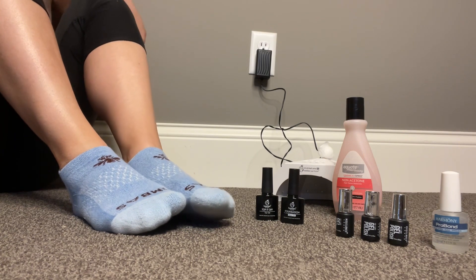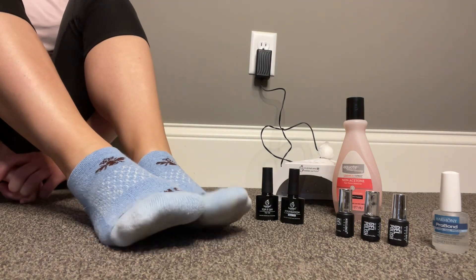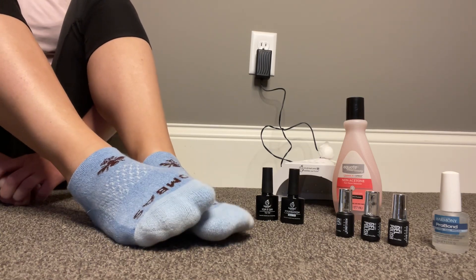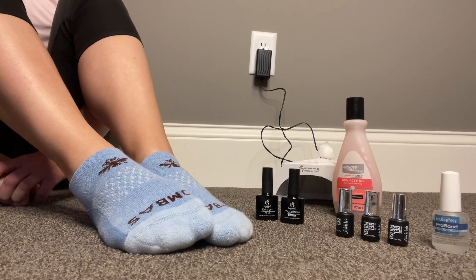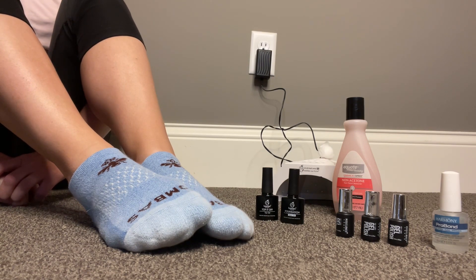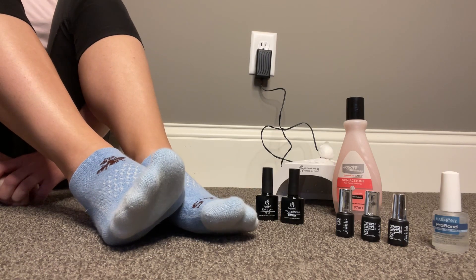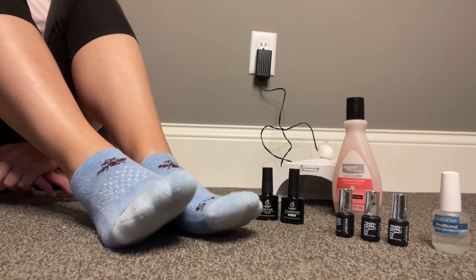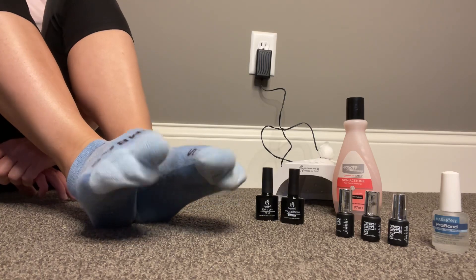Let's get right into it. I have neglected to paint my toenails for a while, but in preparation, I've already filed and trimmed my cuticles, exfoliated and prepared my feet as best I can for my pedicure, because I really appreciate painting my nails on freshly prepped nails. Thank you so much for joining me and let's get started.